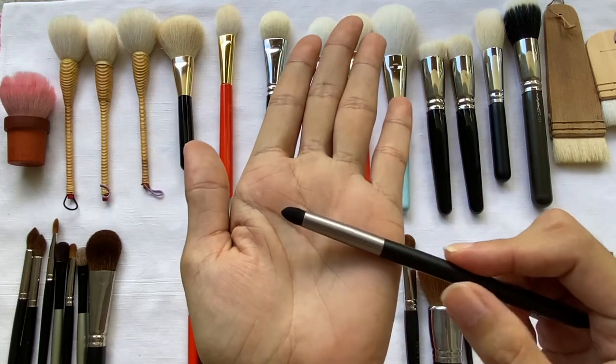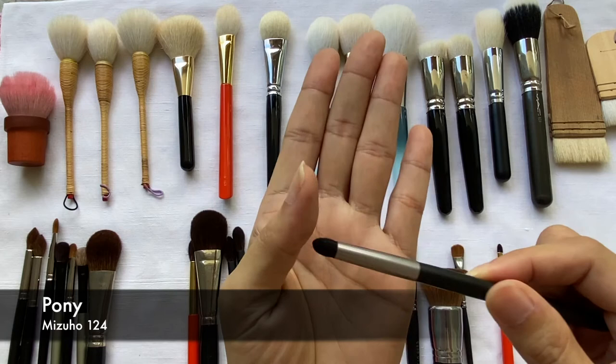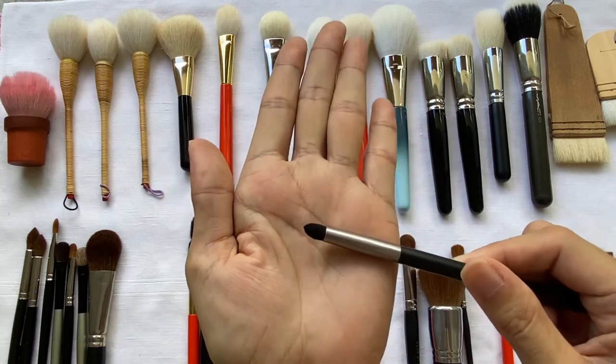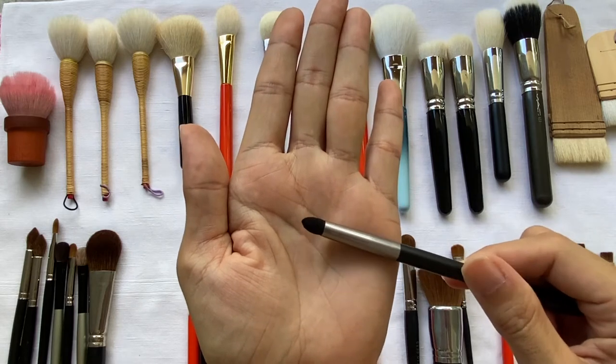What we have here is pony hair. This is very durable and very soft, great for blending. I use this when I want to blend eyeshadow on the lash lines of the eye.